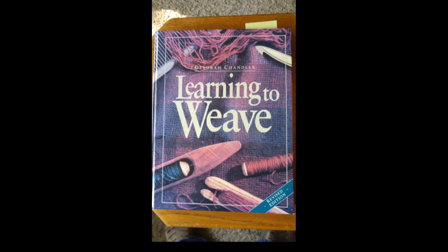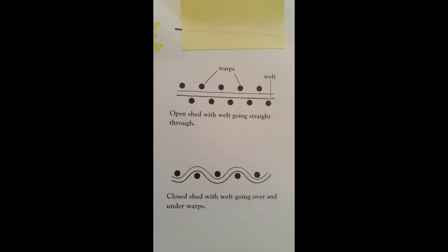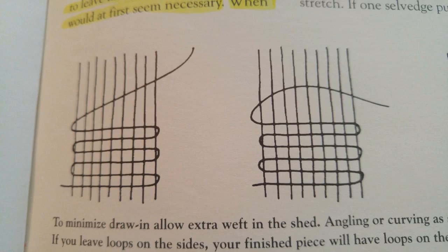The first reference is Deb Chandler's 'Learning to Weave' book. In lesson three, she discusses minimizing draw-in. In part she says: 'To keep drawing to a minimum and to keep it consistent, you'll need to weave more weft in the shed than would at first seem necessary. When you weave, instead of having your weft travel straight across the warp, make an angle or curve — some other non-horizontal trail.'